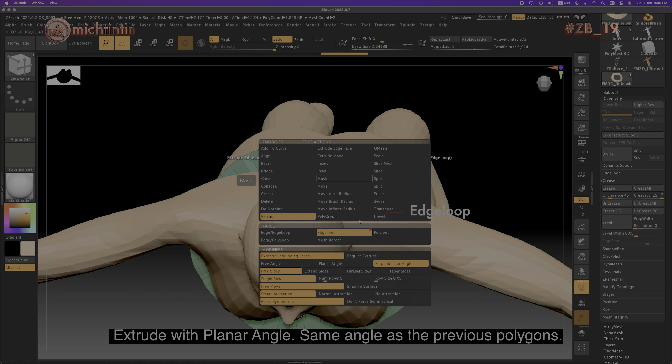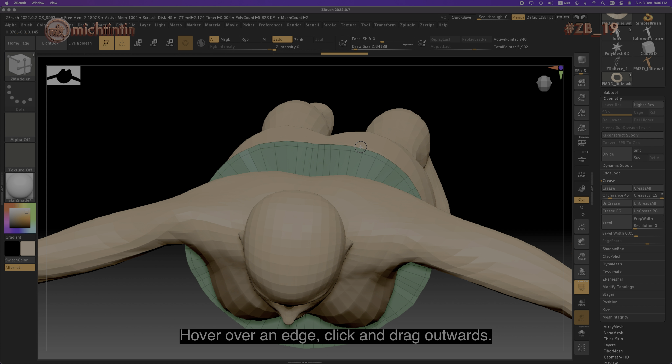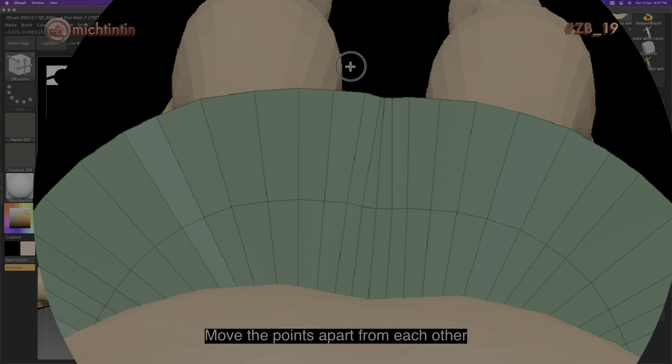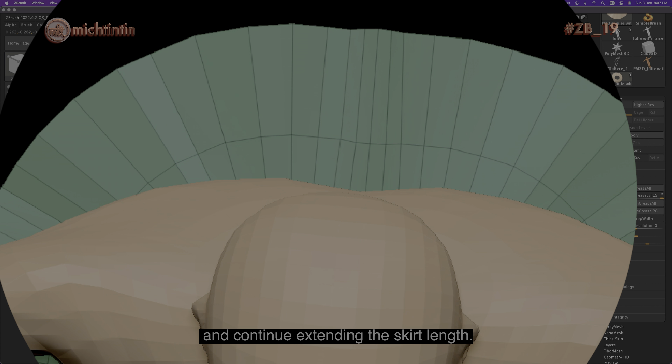Extrude with planar angle, same angle as the previous polygons. Hover over an edge and click and drag outwards, stopping just before the points at the edge of the skirt intersect. Move the points apart from each other and continue extending the skirt length.